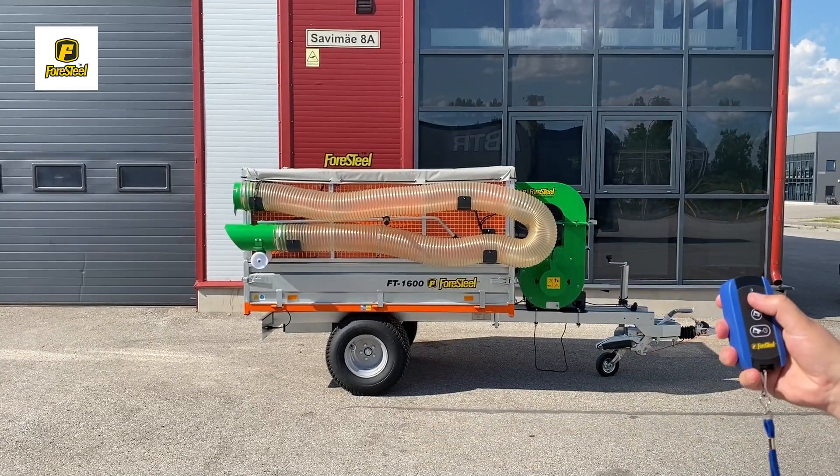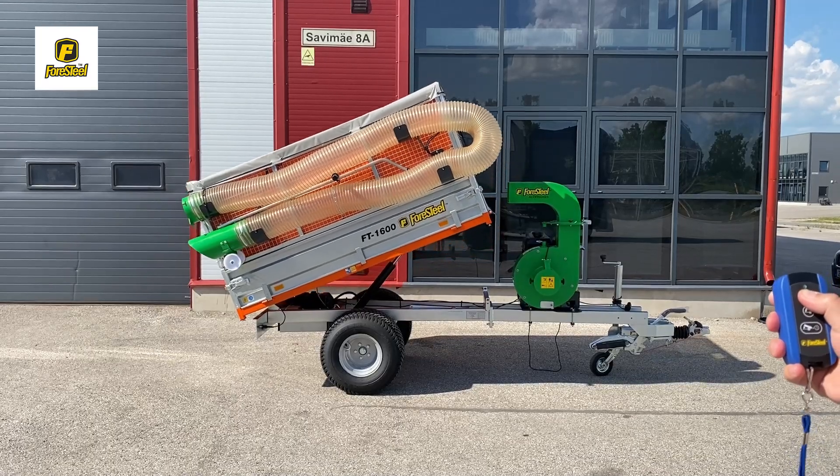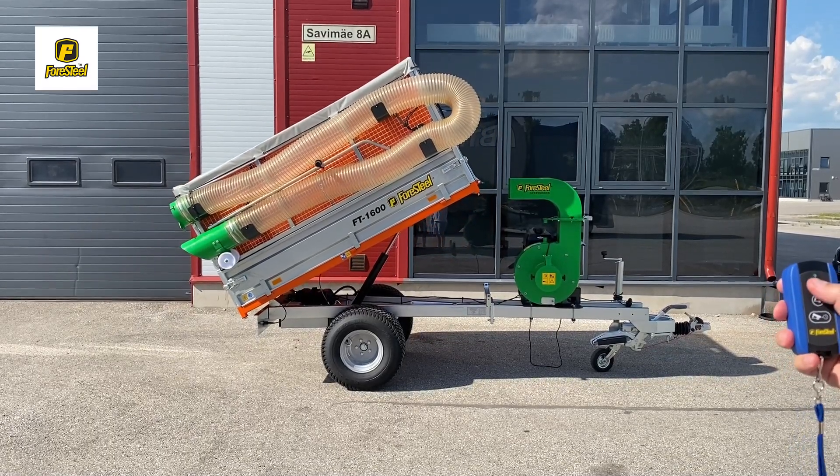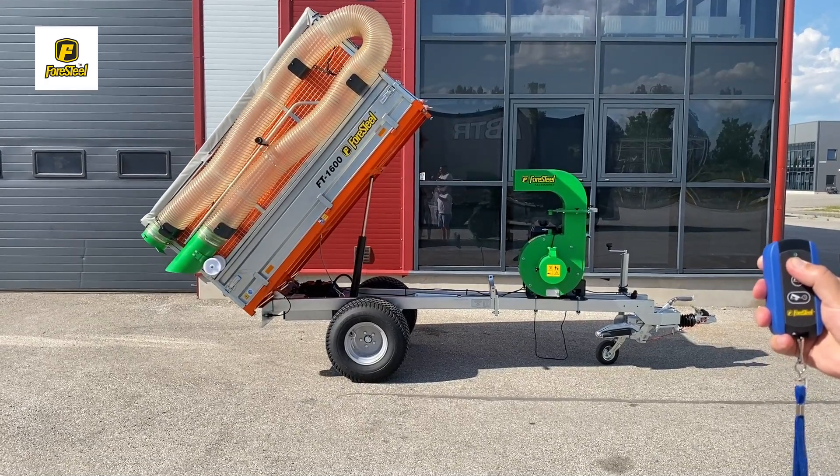With the Wireless Remote, you gain added flexibility and mobility. Just press and hold the up button to raise the box. The Wireless Control allows you to manage the tipping process seamlessly from a distance.